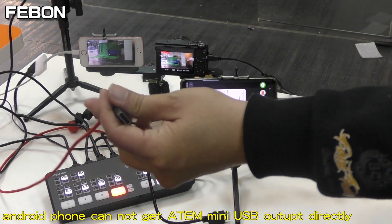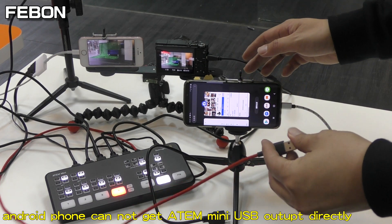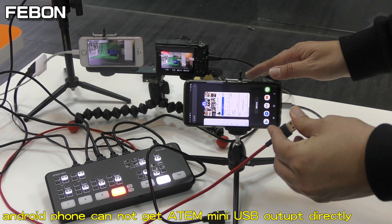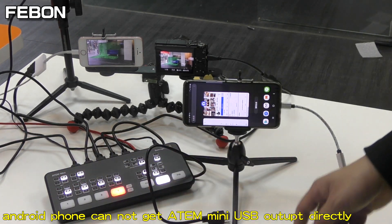Antony Mini's UVC output is not compatible with the Android phone. It is not compatible with the Android phone. So you need to use the HDMI output instead.